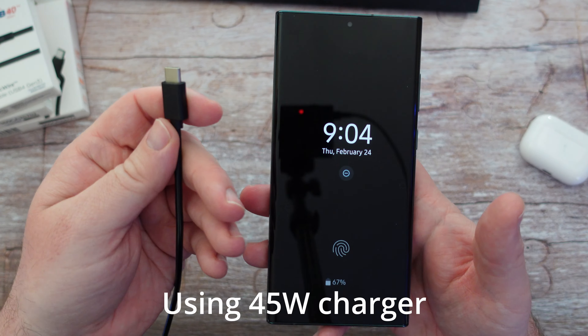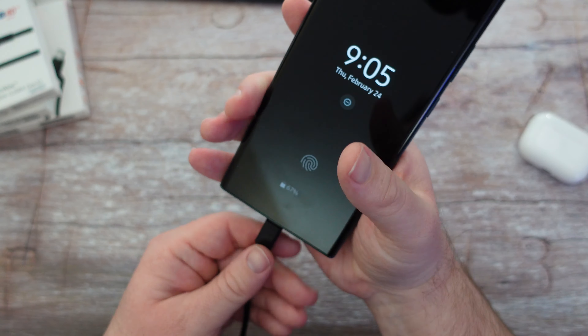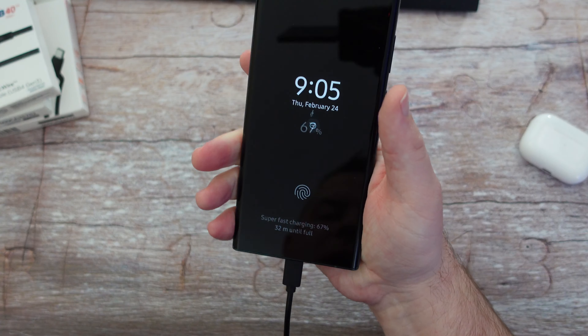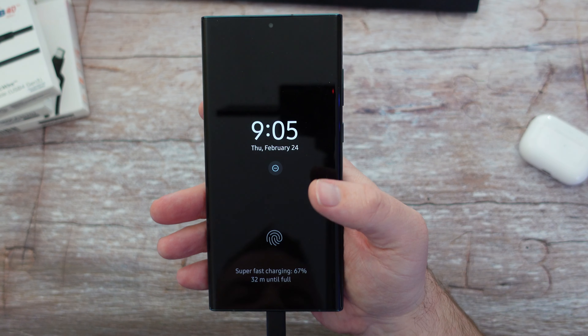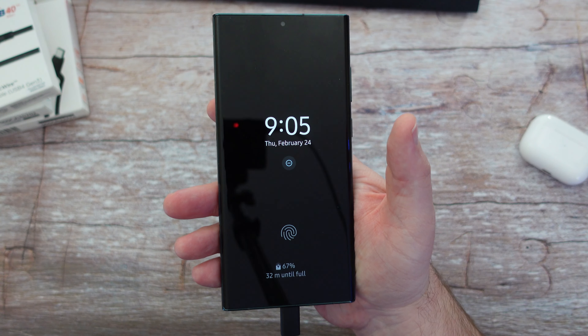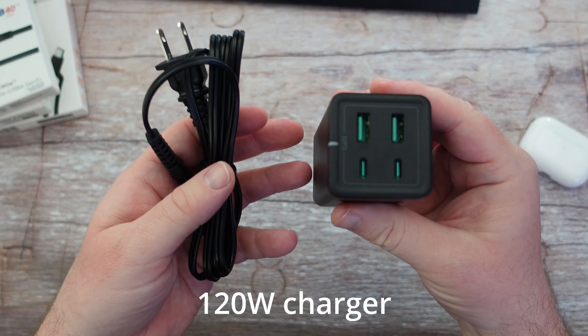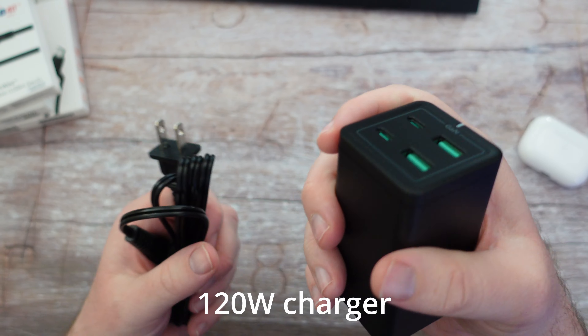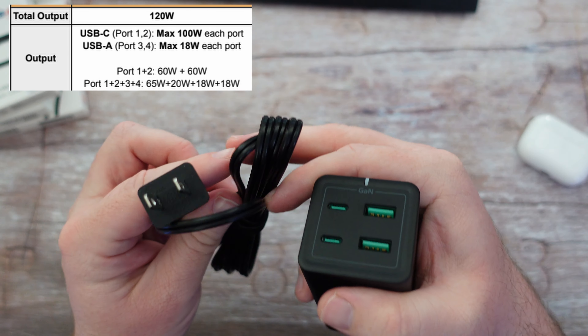I'm still using the black cable that came with it — I could have used the white one as well. Just to show you: once this is plugged in at 67%, it's showing 32 minutes to fully charge. That's a significant improvement over the 58 minutes wirelessly.